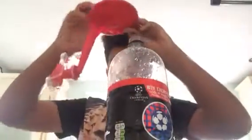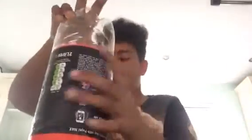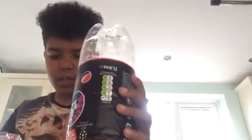So what you want to do is get a two litre bottle, screw it on — it looks perfectly, pretty tight — turn it over, and basically it's just...